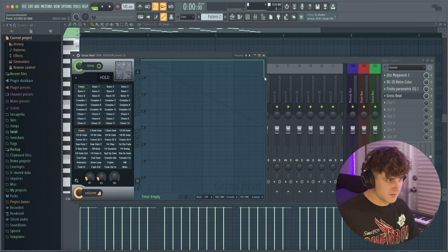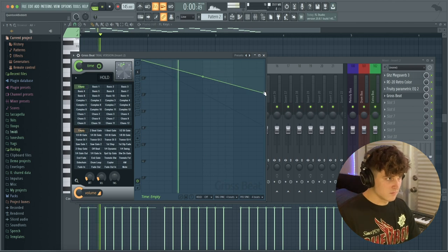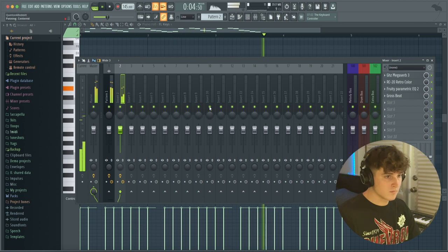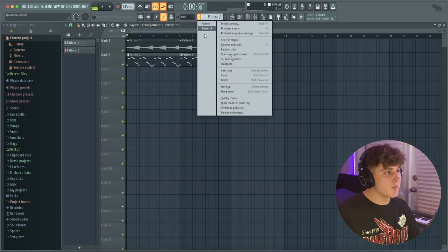For some variety, we can add a Grow Speed and make it half speed by bringing the line down and right-clicking on that dot and making it a single curve. Now I'm going to go to the playlist and make another new pattern.